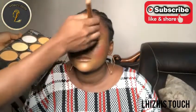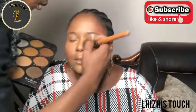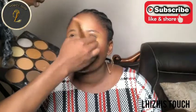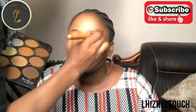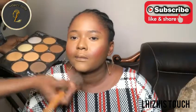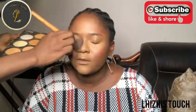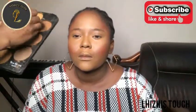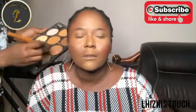This powder palette I'm using is from Chic - their palette is really amazing. Everything just stays and feels so good. As you can see we have different shades of powder, so you can go in with whatever shade your model or client has. I'm going to use some shades to calm the makeup down and highlight in the areas I'm supposed to highlight.